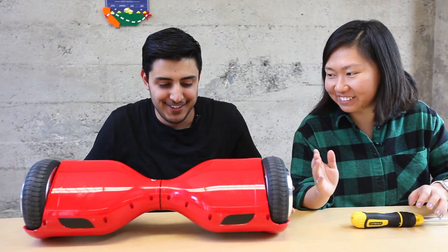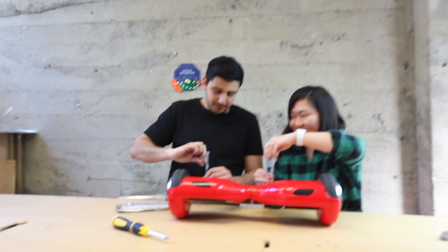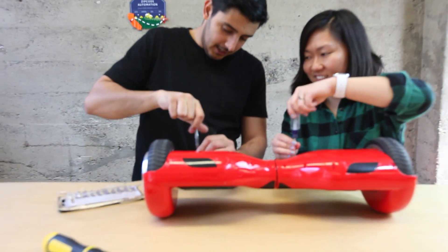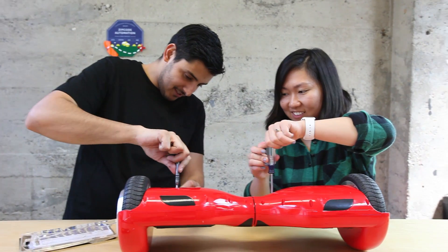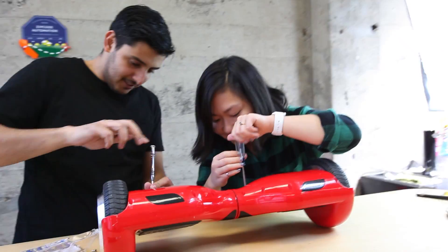Alright, turn it off! First off, turn it off, yeah. I left it charged in my house. I followed your advice and did not put it out in the open — I put it in the bathtub. Okay, good.